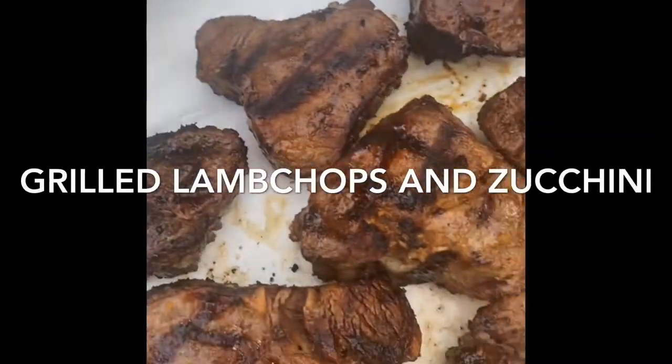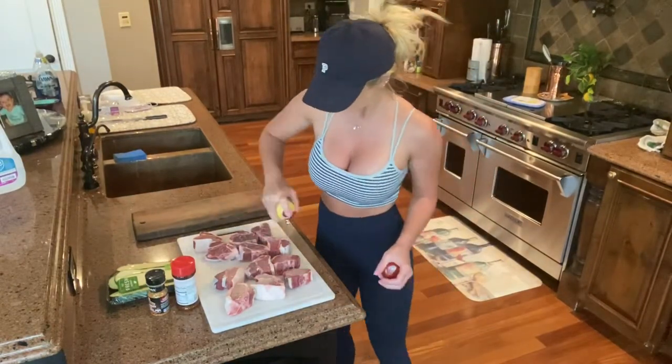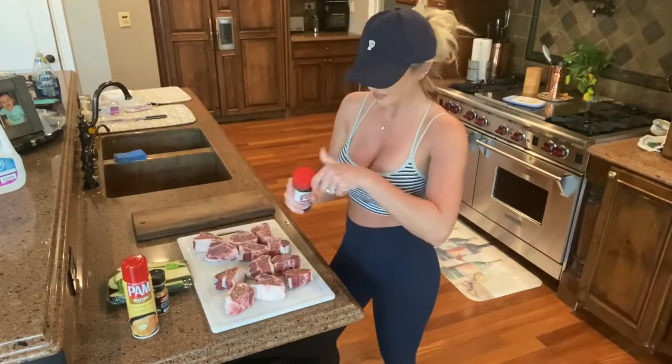Hey everybody, welcome back to my channel! Today I'll be showing you how I make grilled lamb chops and grilled zucchini. Please like this video, subscribe to my channel, and share with your friends.